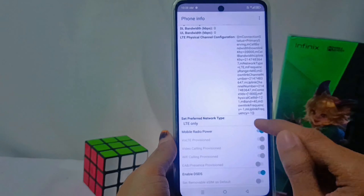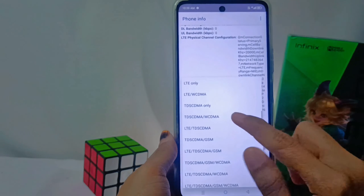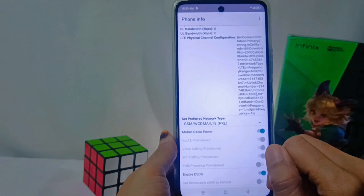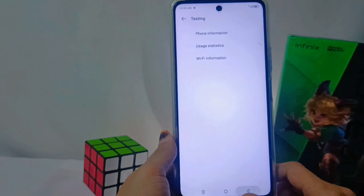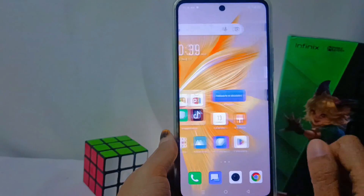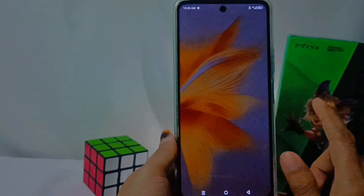However, you will still be able to perform call operations when you return it to the initial mode. Just for your information, this method can also be applied on the Infinix Note 30 and Infinix Note 30 Pro devices.